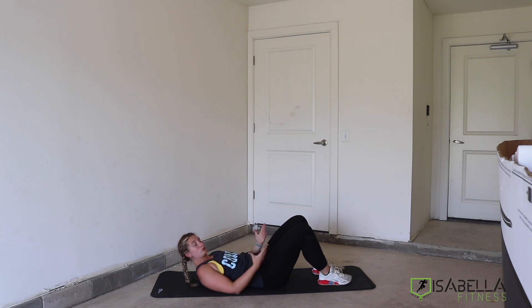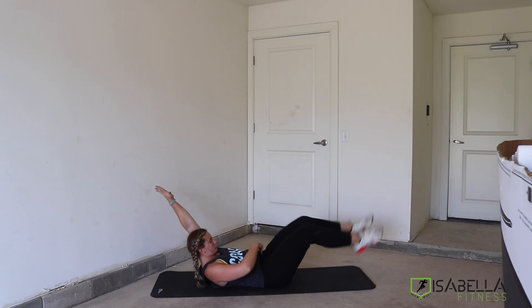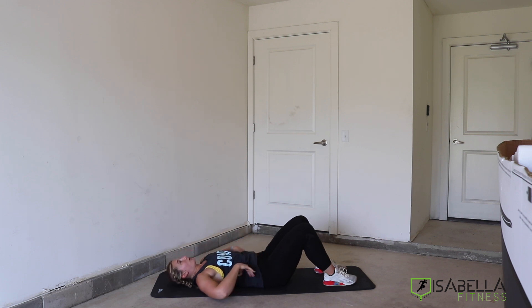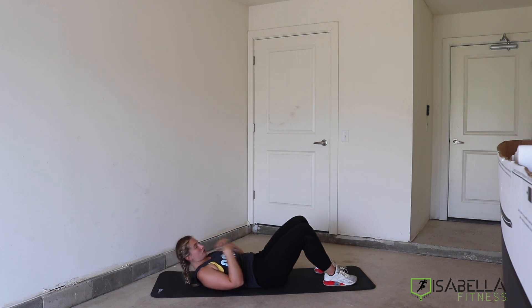There are a couple of different modifications we can do for this hold. This position right here is going to be our toughest modification: legs out nice and long, arms nice and long overhead, while also maintaining this position. The most important thing when you're doing these is that we're keeping our back flat to the ground right here — we shouldn't have anything passing underneath our back; it should be completely flush with the floor. So if we have that natural arch and we're relaxed, our core and our abs aren't going to be tight. We need to come up into this position.